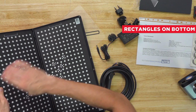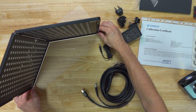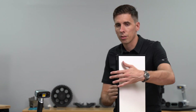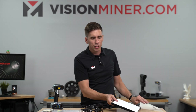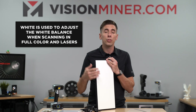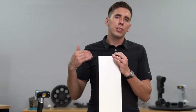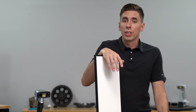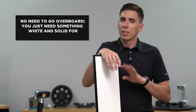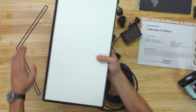I'm going to orient these little rectangles towards the bottom and line it up on the jig. Then within the software you go through and calibrate right there using the whole board. I also like to keep this in the plastic — you can see the outer side is actually white, and that's used to calibrate the white balance when scanning in full color and also for calibrating the lasers. On our old demo unit of the HX after a few years there were fingerprints all over, but it didn't affect the calibration.